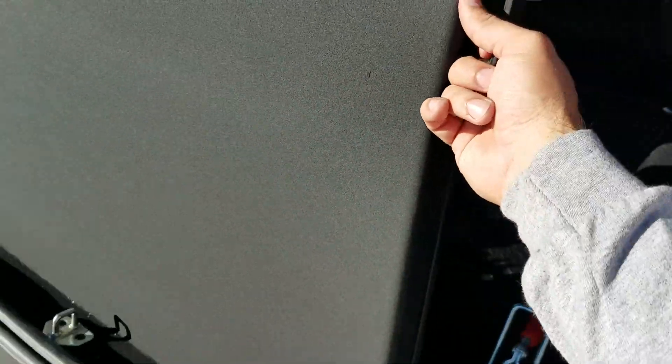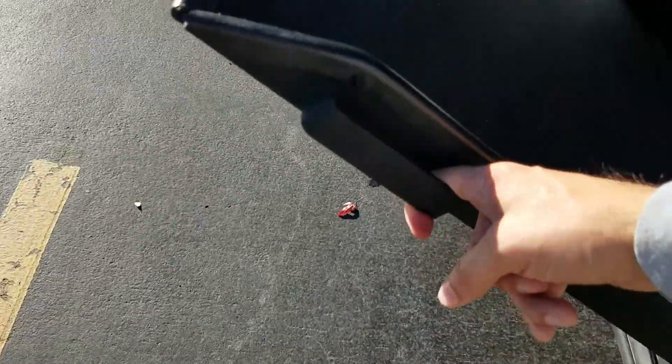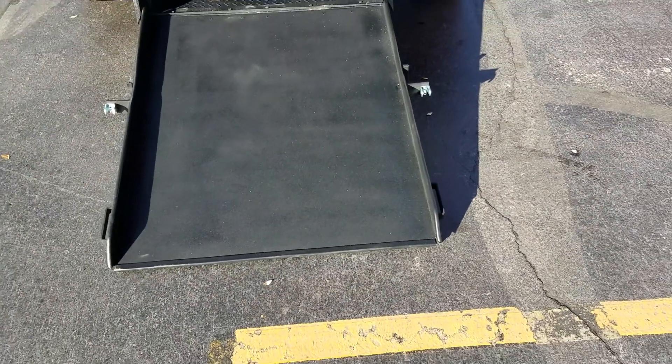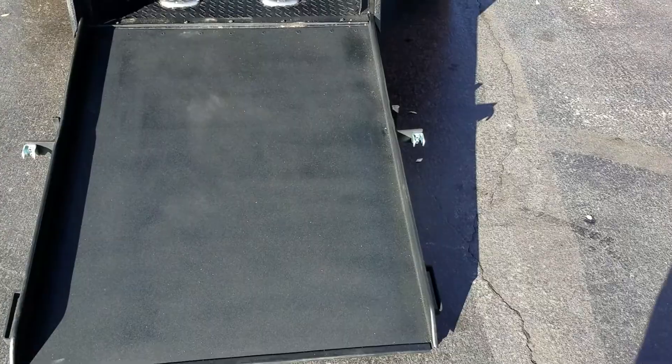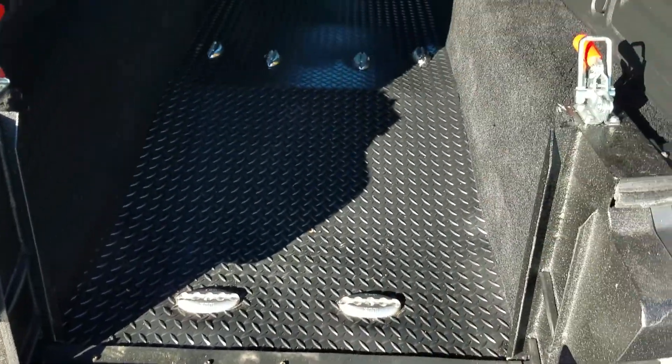I can operate this entire conversion using just two fingers. You can see these clamps here — they keep these ramps from rattling. It's a great design. I can take it down using only my index finger. Look, it's spring assisted, very easy to do. It's a 34-inch wide ramp — that's four inches wider than the side entries, which is one reason I really like these ramps.